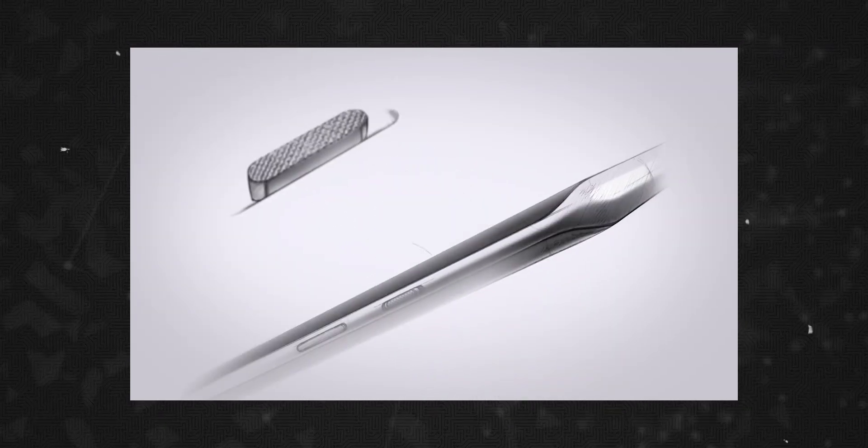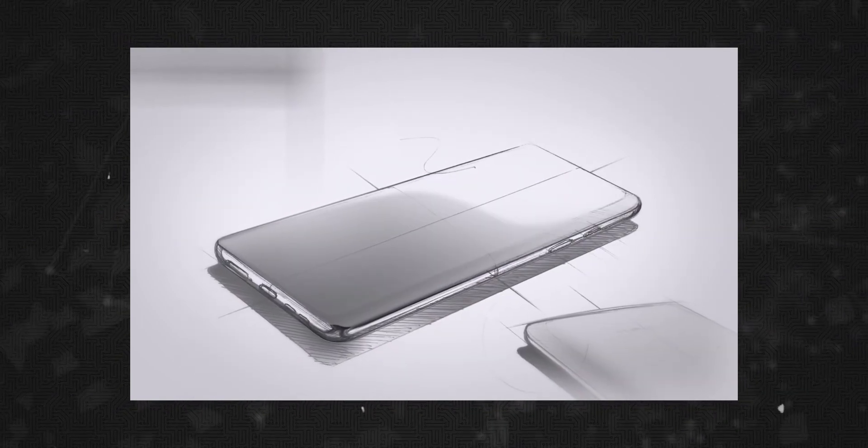You either die as a Flagship Killer or live long enough to see yourself become the Flagship. That is the name of the OnePlus flagship killer — it is now a flagship. The OnePlus 8 Pro is not a flagship killer OnePlus anymore. So, this is the OnePlus 8 Pro and OnePlus 8.